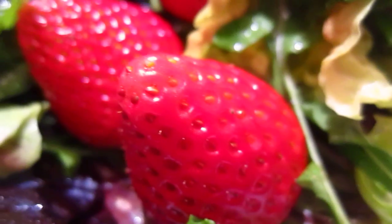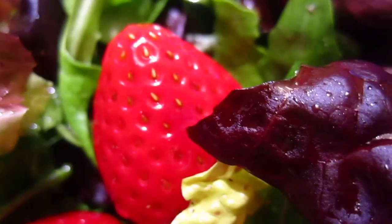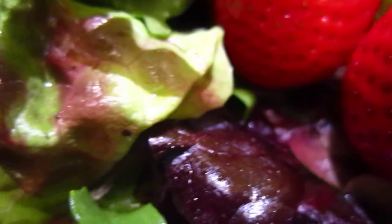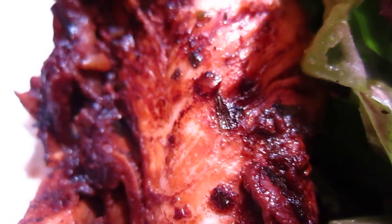And some strawberry on top — I decorate it with strawberry. If we can put tomato, why not strawberry? And here is the chicken breast tenderloin, and I put soy sauce so it has more flavor.